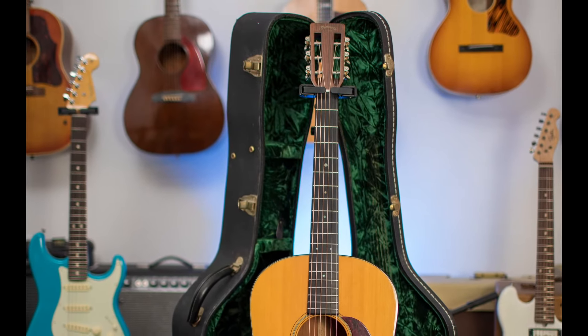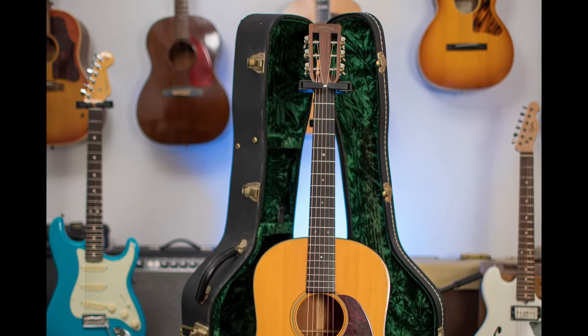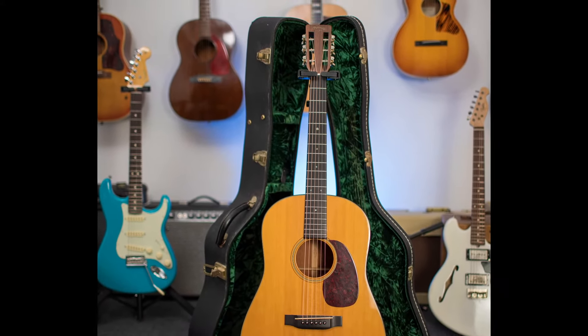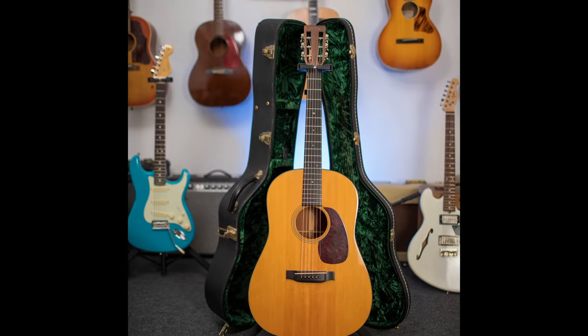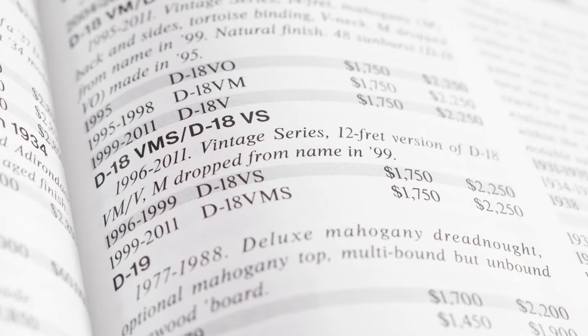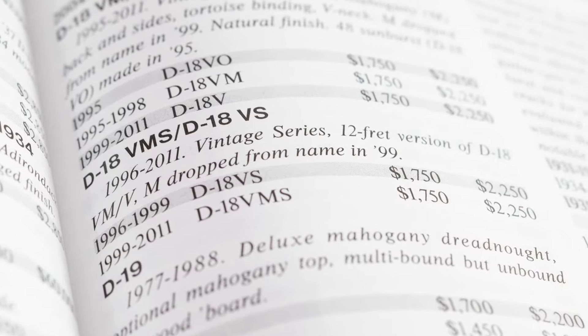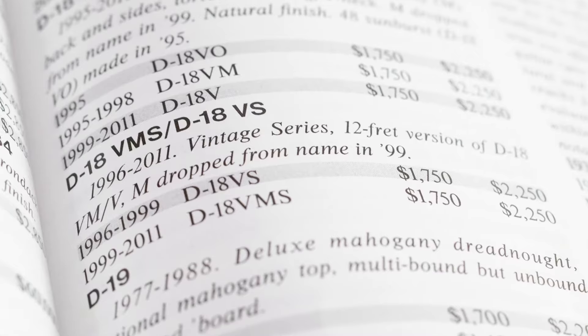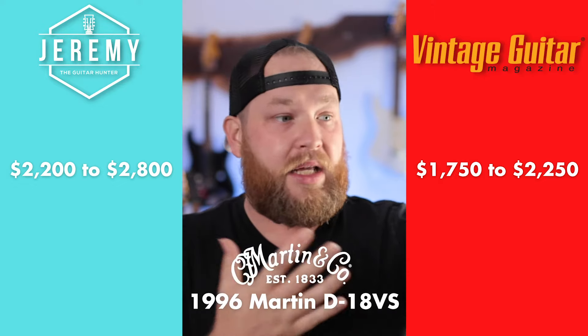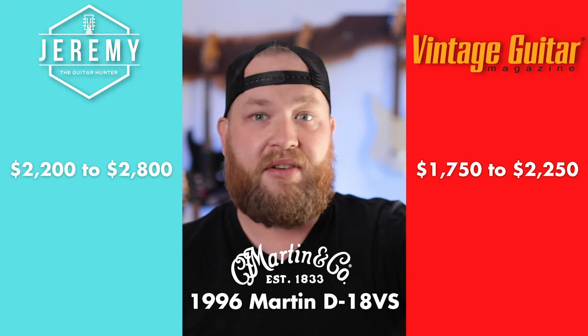Here's the next guitar — a 1996 Martin D18 VFs. This is a slotted headstock, a big honking V neck, and a 12-fret body. Look how big that body is. The price guide gives this one $2,000 to $2,250, which I think is pretty much on the money — a smidge low. Right now D18s are really hot and really desirable, and this is a really rare feature set. 12 frets are becoming more popular, slot headstocks are really cool. I don't want to sell this guitar for less than $2,400.